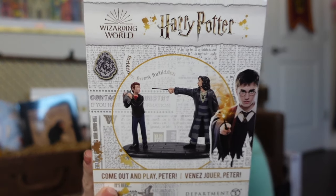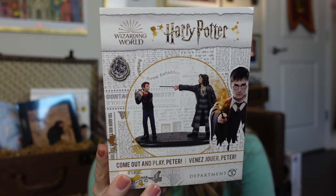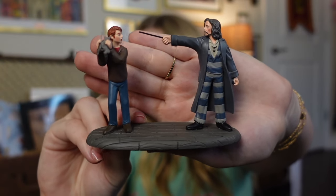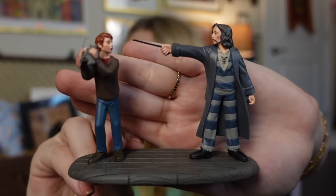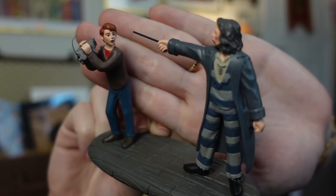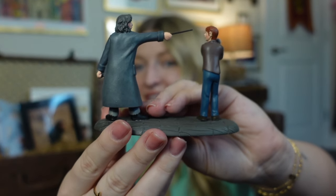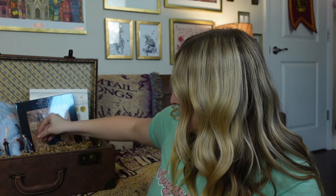Another great addition would be a figure of one of your favorite characters. We've got Sirius Black and Ron holding Scabbers here — this is one of the Department 56 figures. So cute! I'm going to take it out of the packaging so it can fit a little bit better. Here is that figure outside of the packaging — you can even see Scabbers' tail. Now I can just pop that right in.